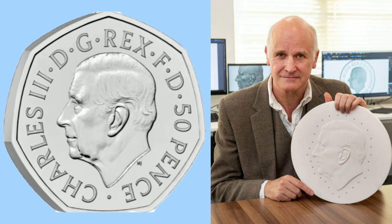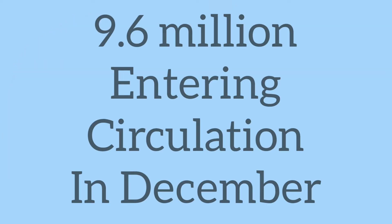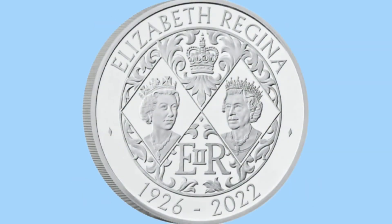There have been some complaints, as in tradition the King's name is in Latin on the obverse, meaning that it should be Carlos rather than Charles. But everyone is happy about this news, as 9.6 million of them will be entering circulation in December 2022. So very soon you could be finding Charles III coins.